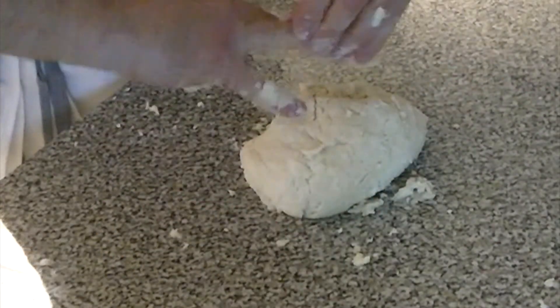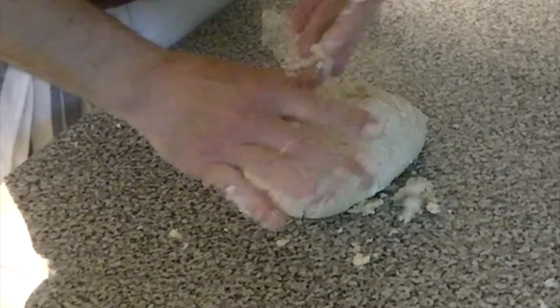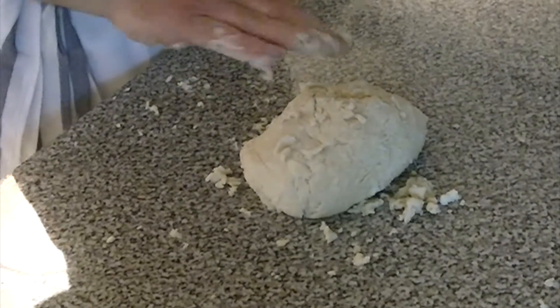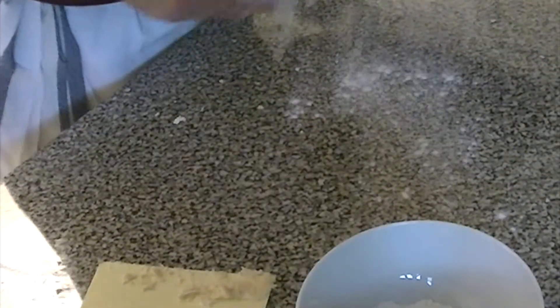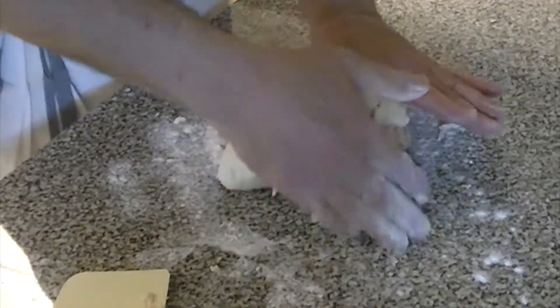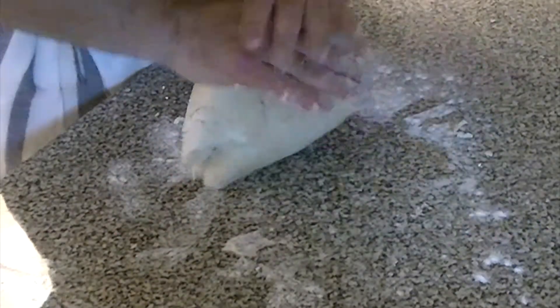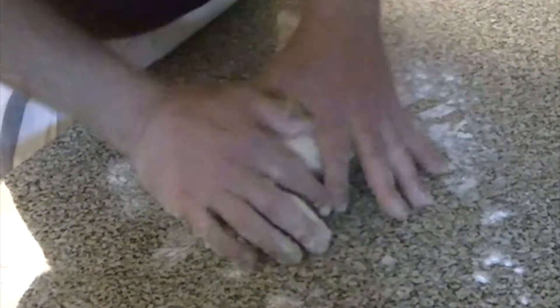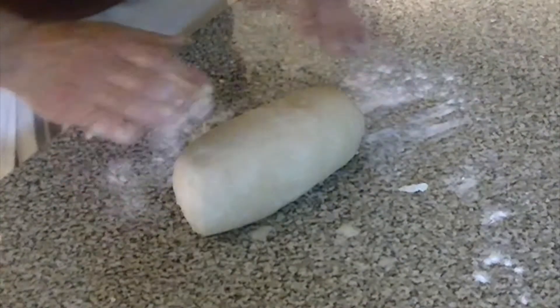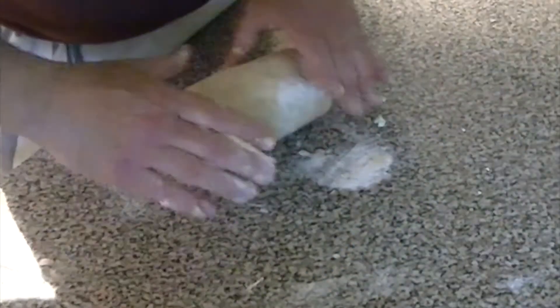This dough is still pretty cool to the touch. It does get a little sticky on your hands, but nothing a bench or bowl scraper won't take care of. We're just about done — we have a nice uniform dough. I am, as you can see, shaping it into a cylinder.